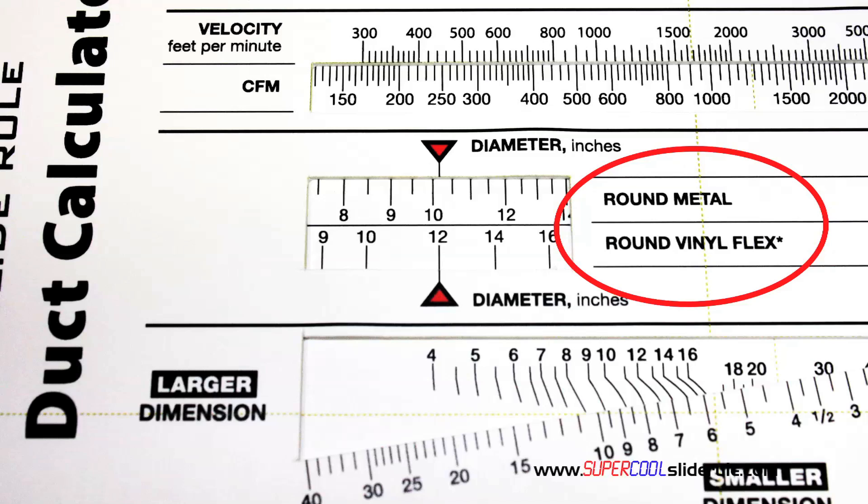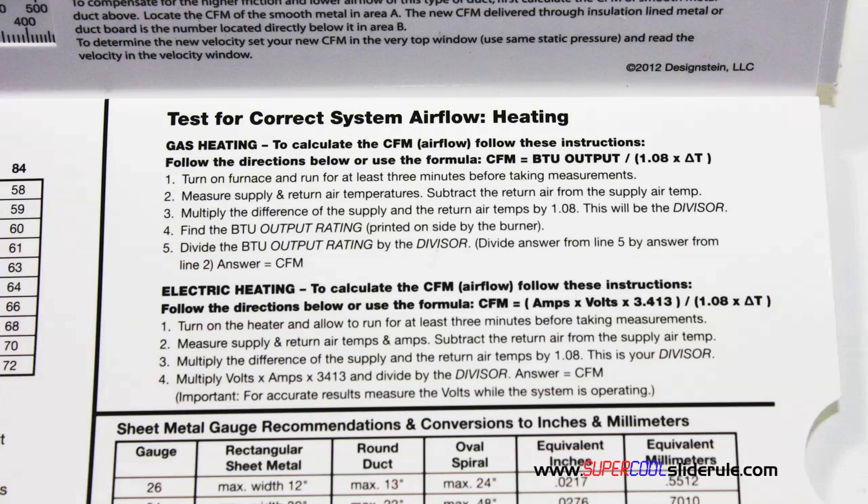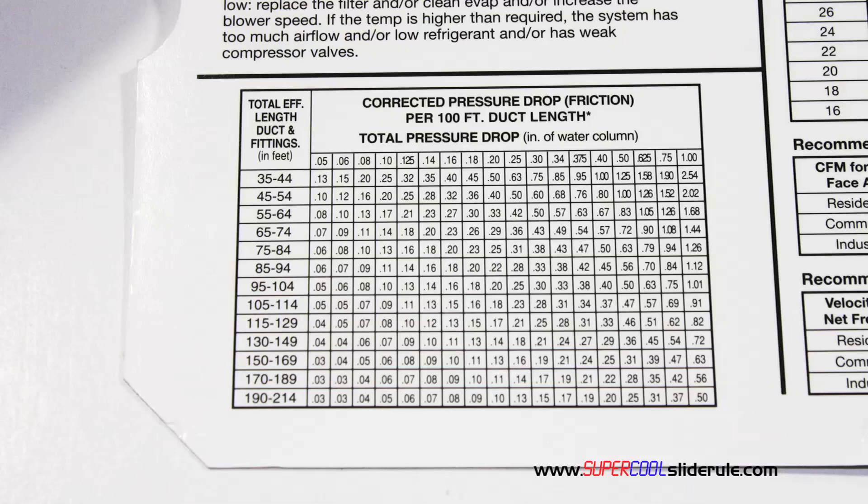Inside is packed with even more information. It performs sizing of both metal and flexible duct, and it has the only direct reading conversion from smooth metal to insulation-lined metal we've ever seen. The majority of technicians have never been taught that if the insulation is on the inside of the ductwork, you cannot size it with a regular duct calculator. It has step-by-step directions for determining airflow through a gas furnace, electric furnace, or an air conditioning unit.